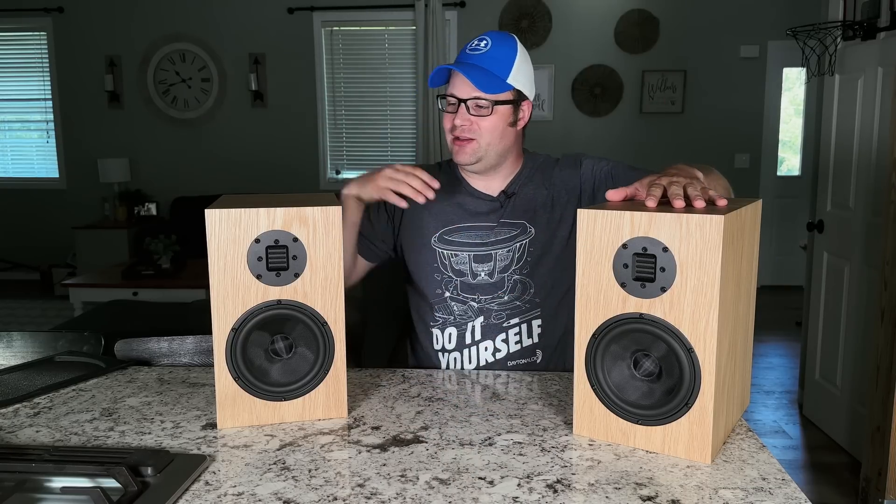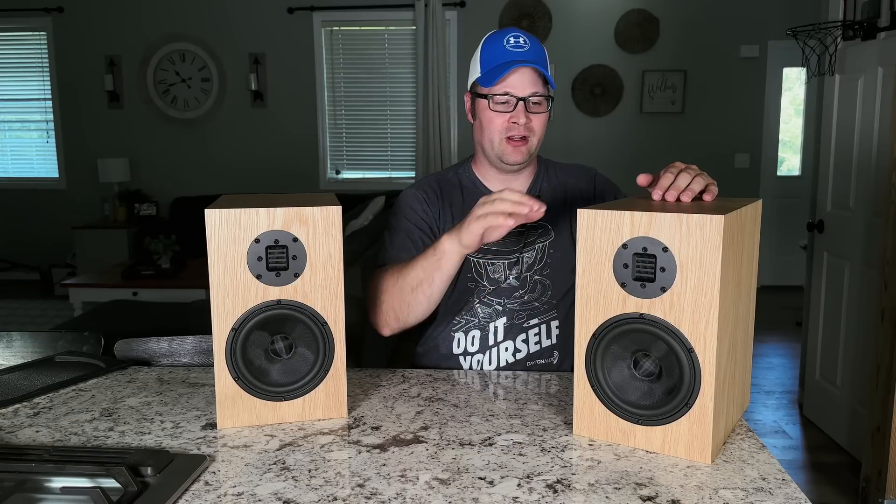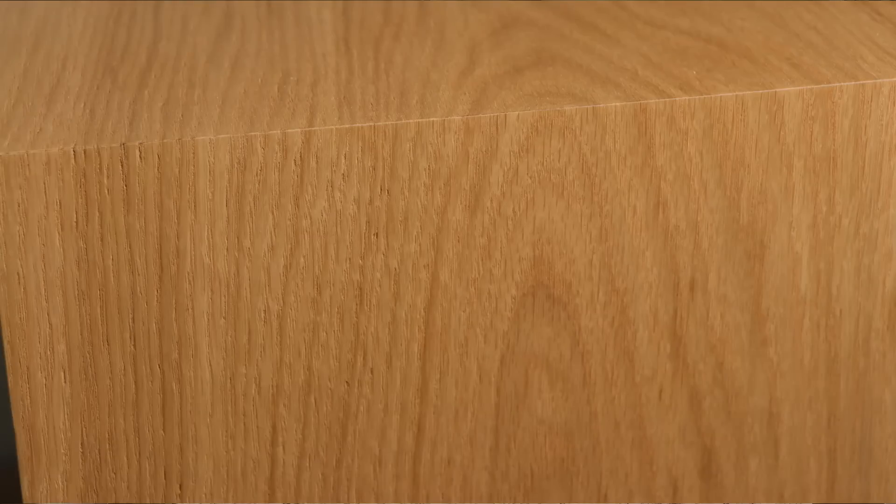If we take a look at the veneer they chose, they went with a real hardwood oak veneer. This isn't that vinyl stuff that you see on everything. In fact, if you look closely you can actually see the wood grain — it's really beautiful and it keeps that natural beauty of the oak wood.